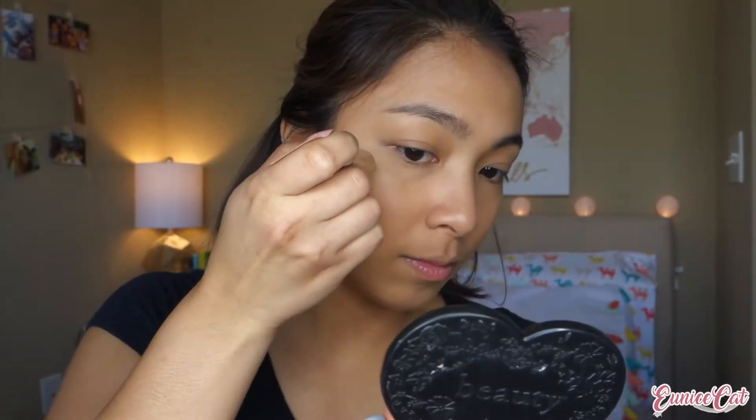I'm gonna go ahead and do my face makeup and I'll be right back. So I just did my face makeup and I used the highlighter that came with the BoxyCharm. This is the Tarteist PRO Glow Liquid Highlighter.